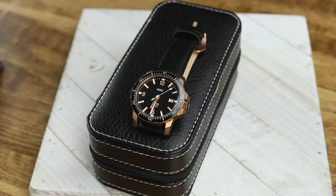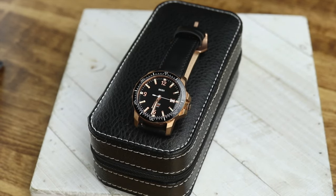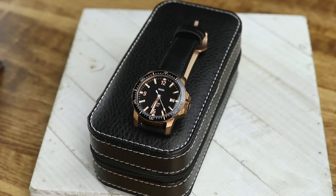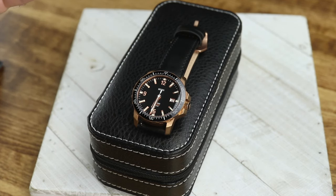I'm being very upfront: I have really not worn this watch. I've put it on my wrist and had it on in the studio, but I haven't really worn it out, unfortunately. This video is going to end up getting long and I don't want it to, but I'm trying to be very upfront.